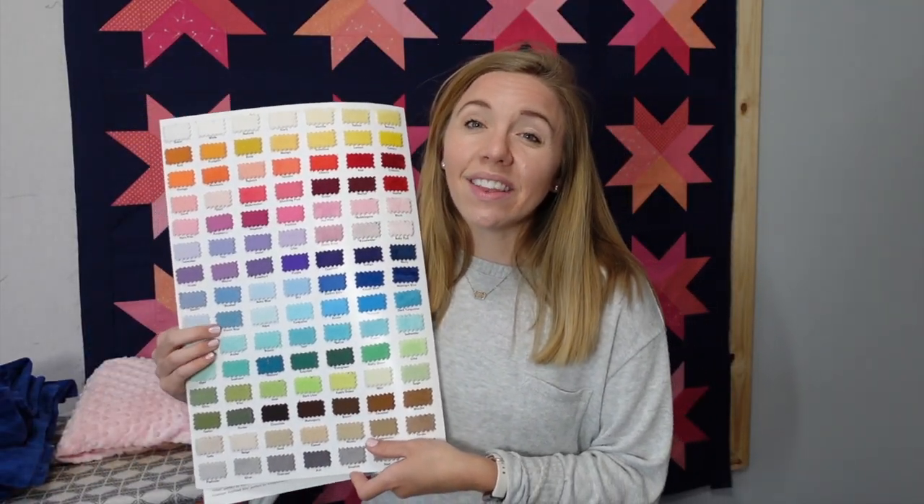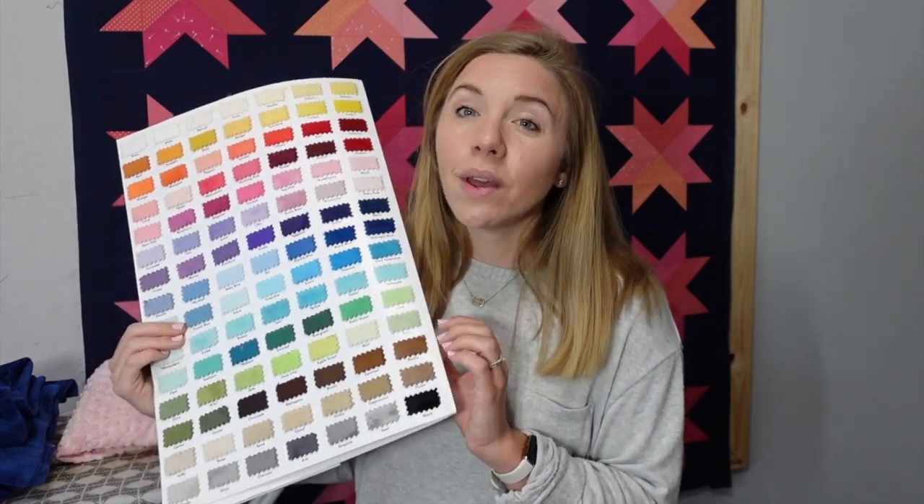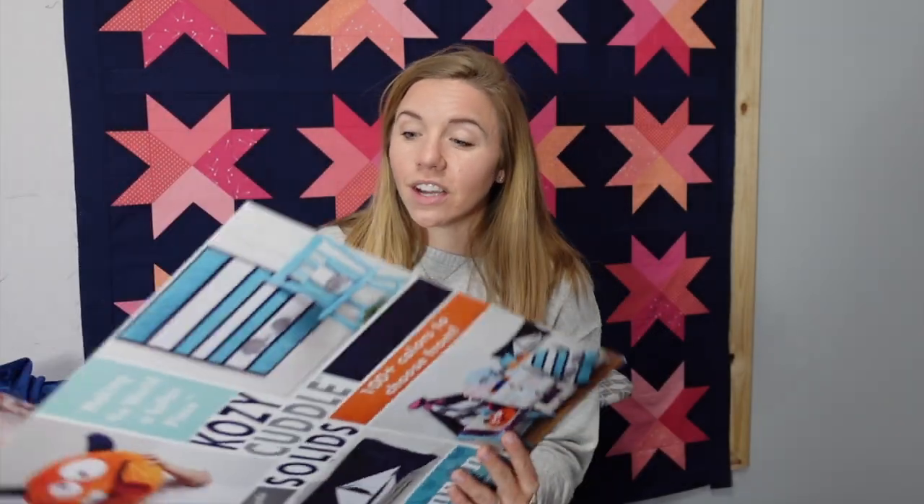I definitely recommend checking out those fun designs, but my favorite is just the simple classic Cuddle — they call that Cuddle 3. This color card I have is from 2019, so there may have been some changes, but you'll see there are so many different colors. I love shopping in person, but having a color card like this at home is great for online shopping so I can find the exact color I'm looking for.